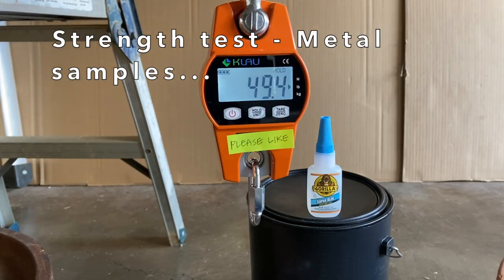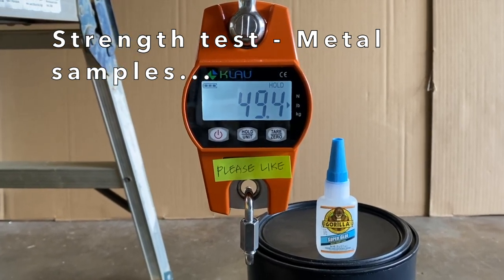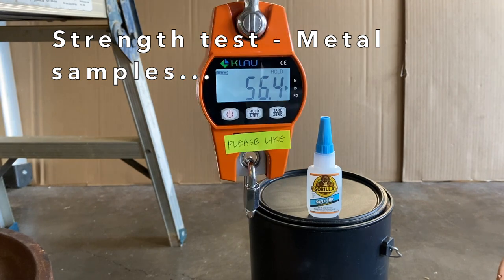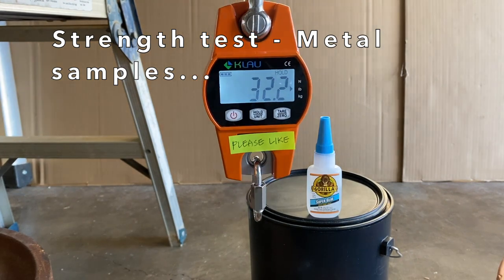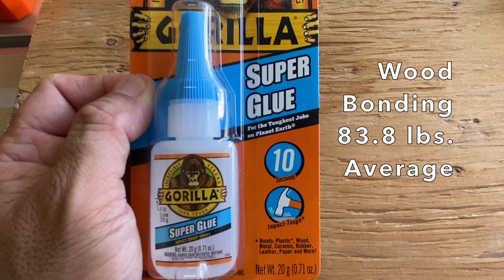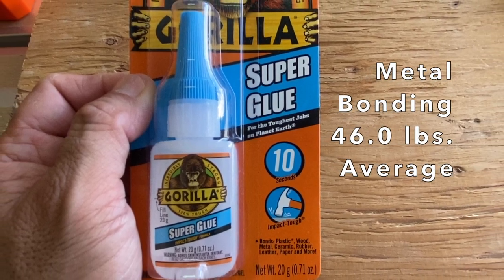Then the metal samples. Sample one held 49.4 pounds. Sample two, 56.4 pounds. Sample three, 32.2 pounds. On average, the wood bonding held 83.8 pounds, and the metal bonding, 46 pounds.